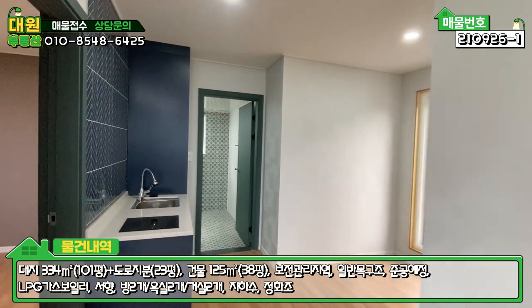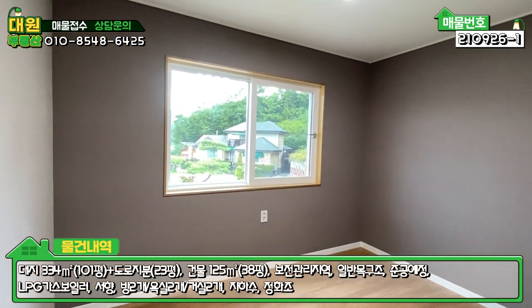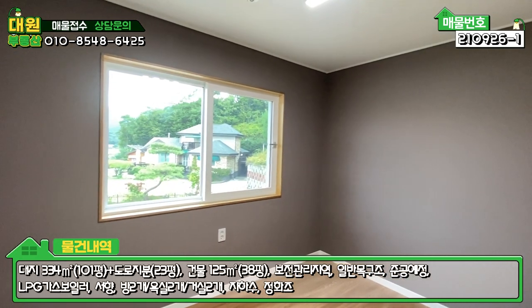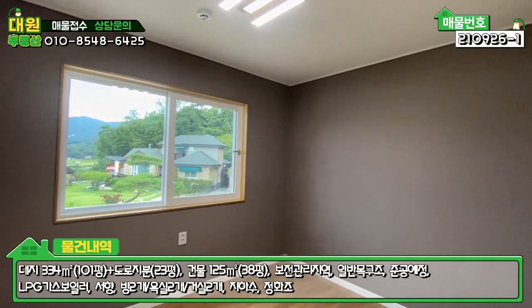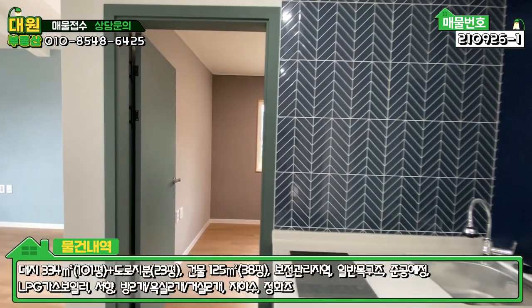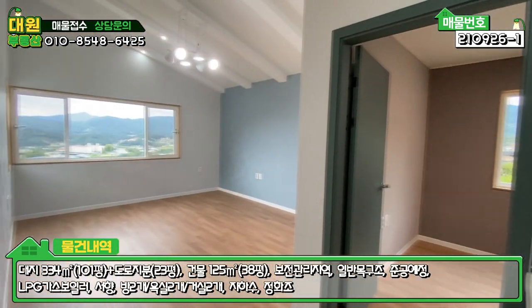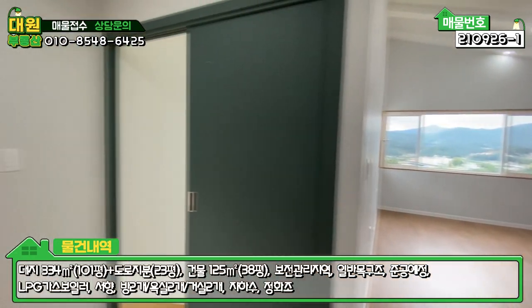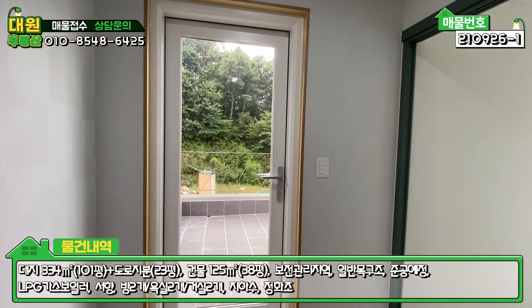좌측에 아담한 2층 방이 하나 있는데, 딱 침대 하나 넣으면 딱인 것 같아요. 2층은 방 하나, 욕실 하나, 미니 주방 시설, 넓은 거실, 그리고 포인트 중 하나인 테라스까지 구비되어 있습니다.